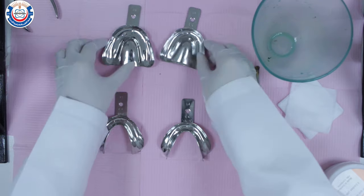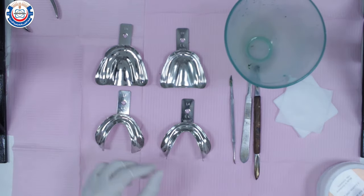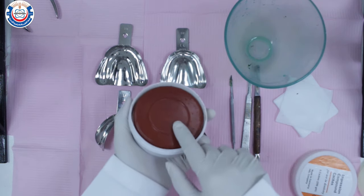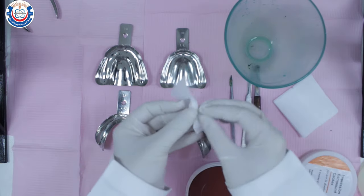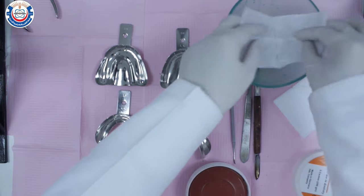To make a primary impression for an edentulous patient using impression compound, you're going to use metal trays, impression compound cakes, a rubber ball, and some Vaseline. Place 8x8 gauze inside the rubber ball to prevent the material from sticking to the inner walls of the ball.